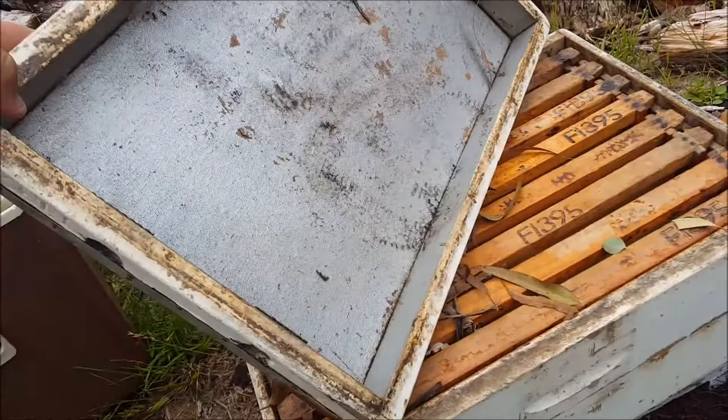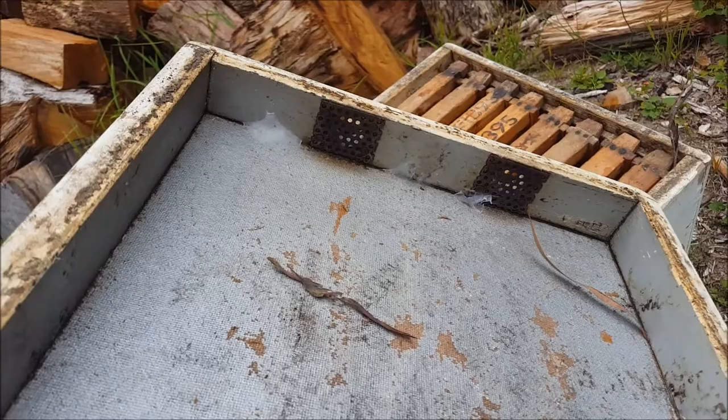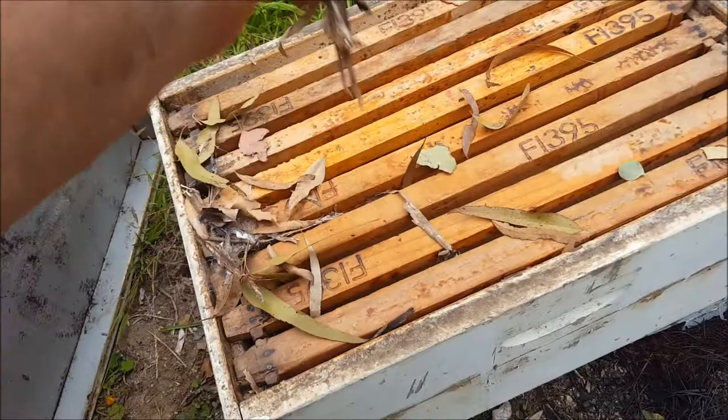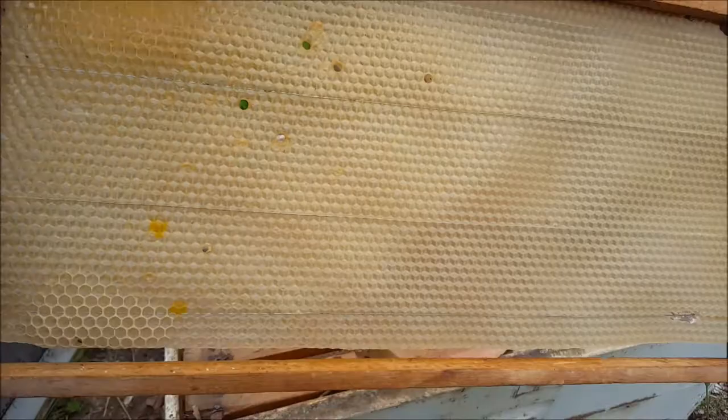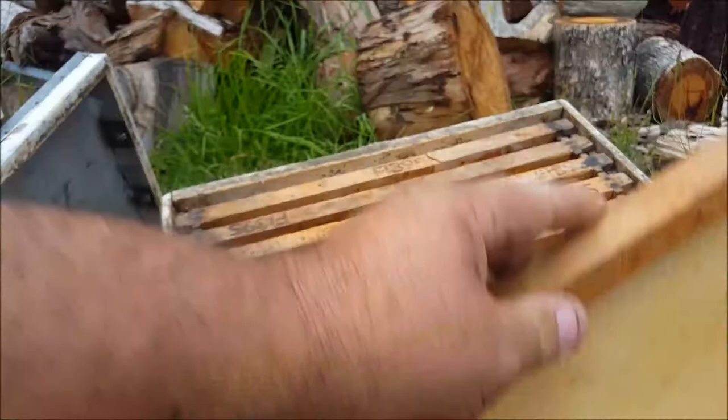So just another look — this is a military cover, two screened vents front and back. Look at this, all these leaves. There was a partially drawn frame I'd put in. It's been there for two years.